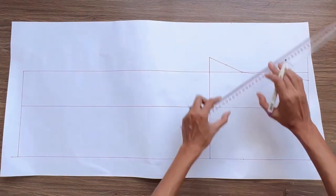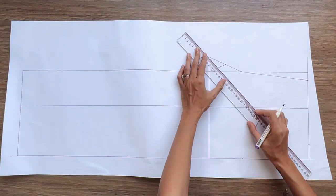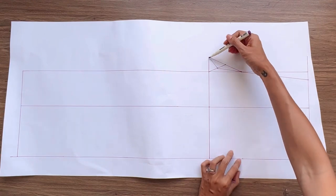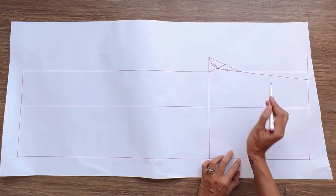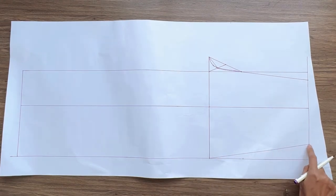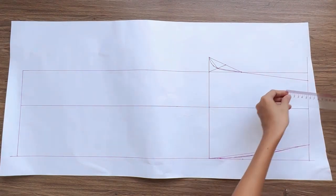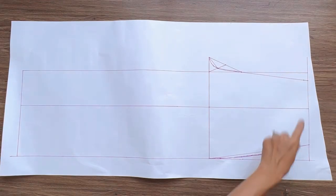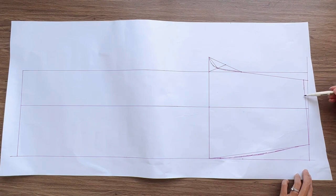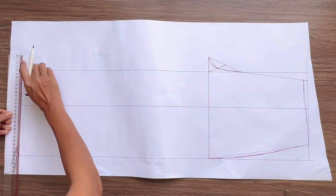I connect the inside mark to the mark on the length line next to it. Then I draw a curved line at the end to create the cross line of the front pants. I connect the outside mark to the other end of the hip line first, then make it a big curve to create the side line of the front pants. From the top of the cross line, I mark down 1 cm, then connect it to the top of the side line, drawing a slightly curved line to create the waistline of the front pants. I draw a straight line down from the end of the cross line to finish the inside left line of the front pants.